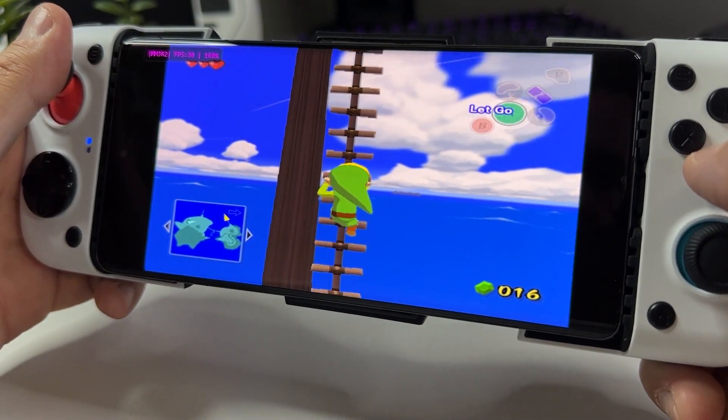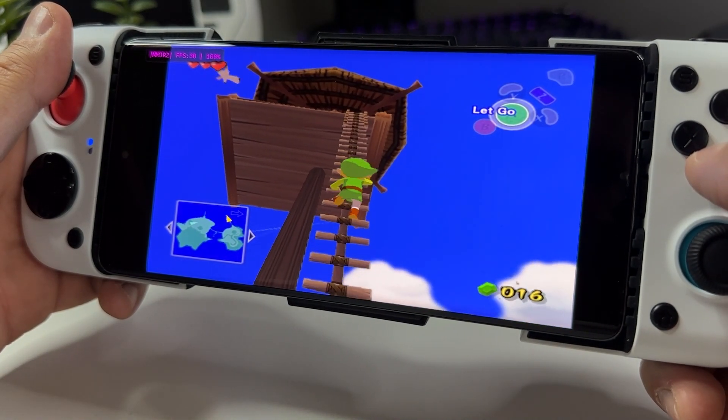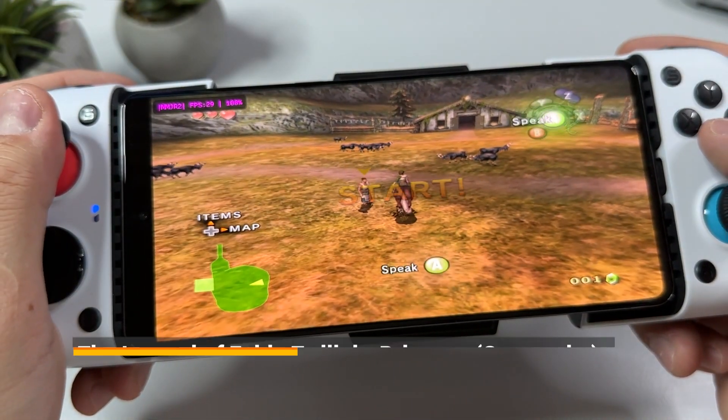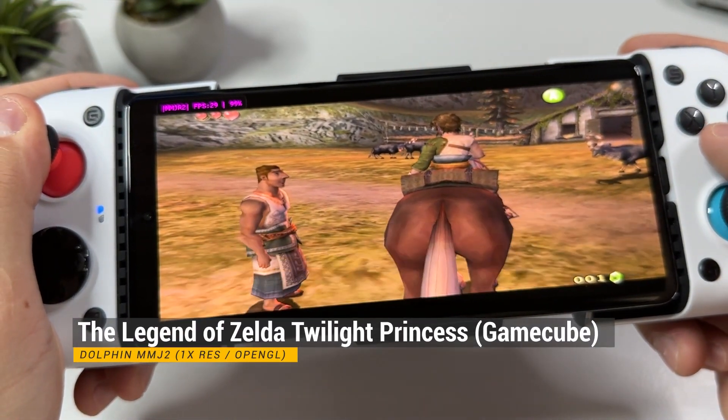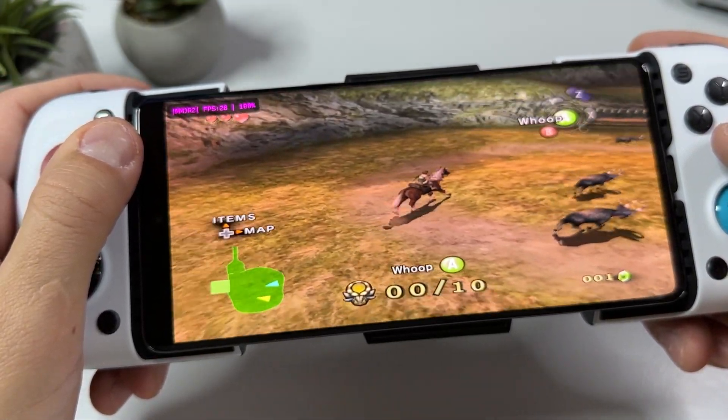One thing I had to do was to map my Gamesir controller buttons to the correct correspondent button on a GameCube controller, but I have other videos on how to do that if you're unsure. Now if you're a follower of my channel, you know how much I love The Legend of Zelda series — it's basically the only games I make sure they really run on a new device before I buy it.